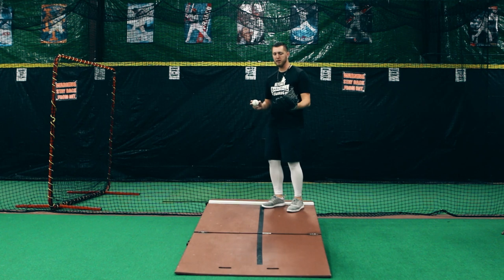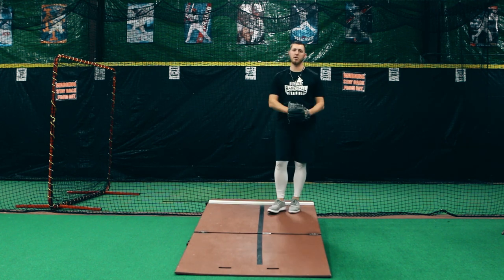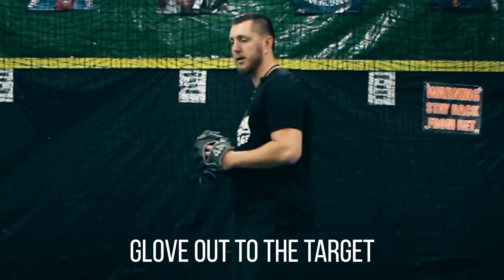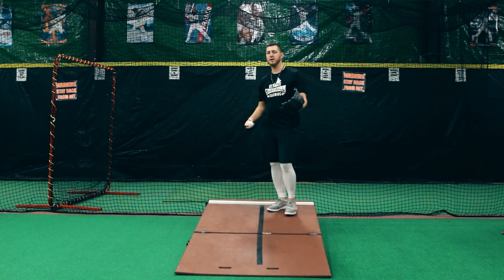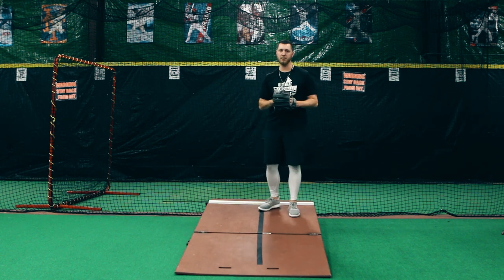Another thing we can do is whenever you're throwing, whether that be in a throwing program, practice, or a bullpen, just think about getting your glove out to your target. That way you're staying in line. You can exaggerate to start a little bit, but as it becomes more and more comfortable you won't even think about it, and you'll eventually stop doing it altogether.